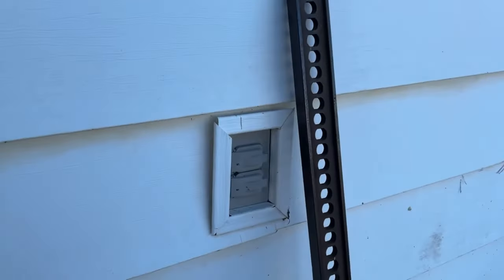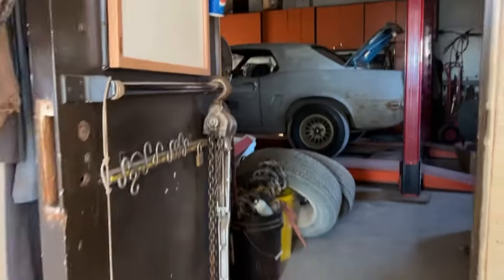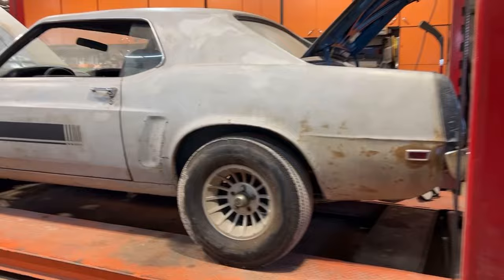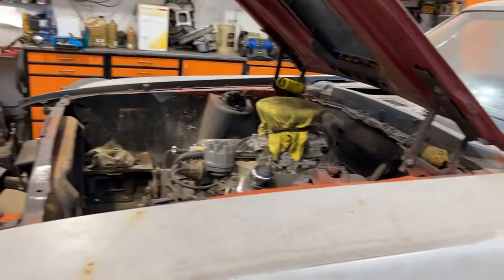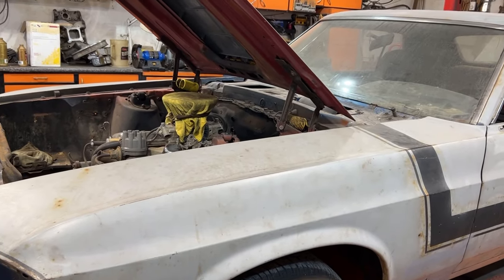We're just going to go ahead and see what to do with it. We're going to call him our sponsor — that's his car, Dwayne's. He's going to be providing all the parts. We're going to start off with a little review here of what it is: it's a '69 Mustang Notchback 302. Restoration was started and abandoned, and I'm going to pick it up from here.